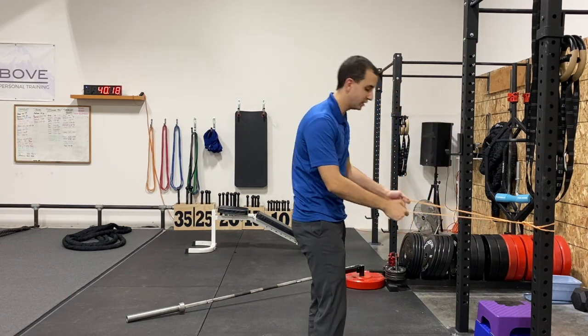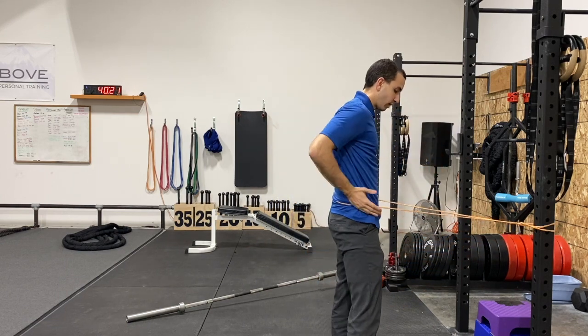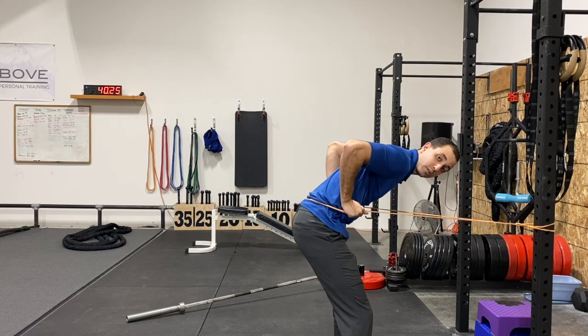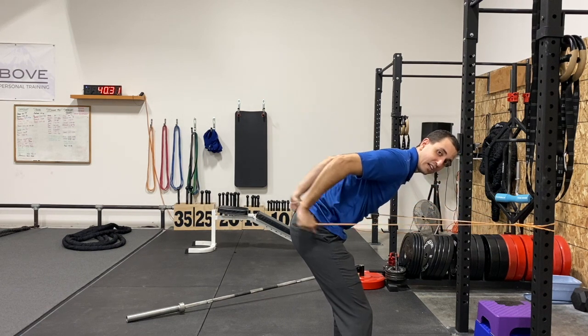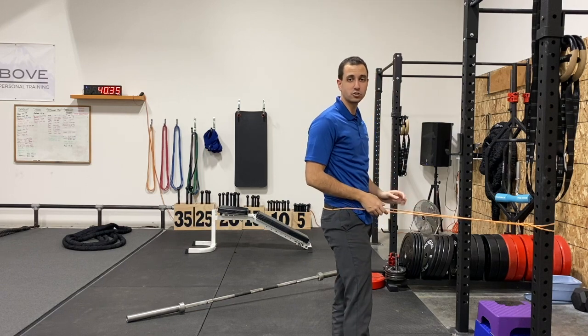If you want to go a little bit easier, you're going to step into your band. Get into your hip hinge, and then it's the same thing — you've got both of your elbows nice and high and you're extending both arms back at the same time, trying to keep your back as flat as possible through the movement. And that's how you do a banded tricep extension.